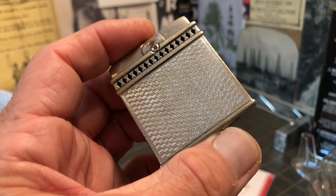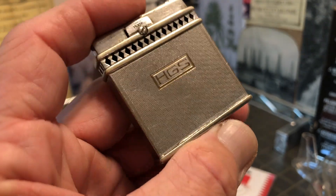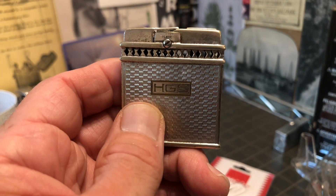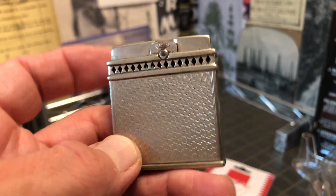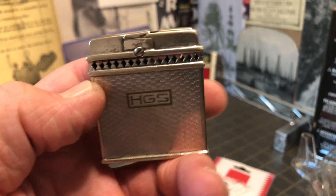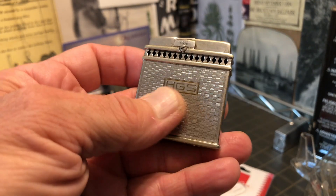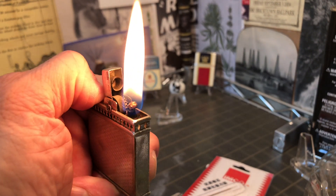I've seen several people talk about how lighters are a palette or a canvas for art. But I would contend that in some cases the lighter itself is the art — and this would be one of those. Not only in the design — the art deco, engine turned, diamond cutout, windscreen, and all that — but in the function of the lighter itself. That is my contention. That's the art. Until next time.